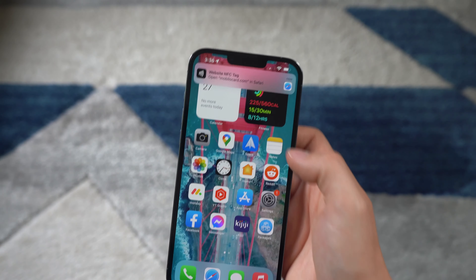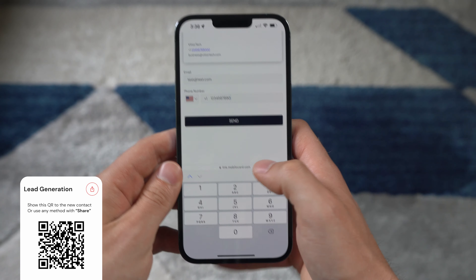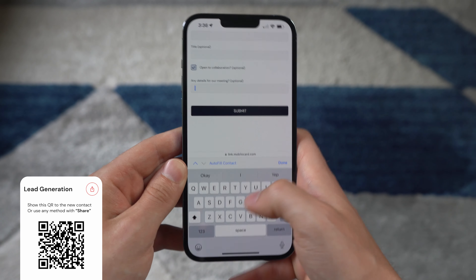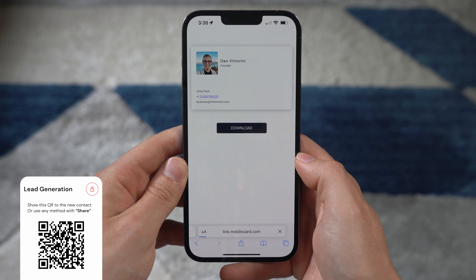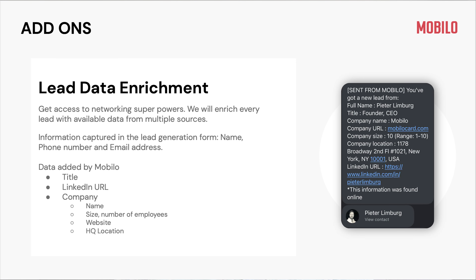The lead generation tool is the only smart business card that offers this feature at no additional charge, at least of those I've tested. Tapping brings you to a Mobilo-generated page where the user can fill out their info — usually auto-filled — and then move on to the next page to fill out more details and up to 20 additional custom questions. These questions can be in the format of text boxes or checkmarks, and can be marked as optional or required. When complete, a lot of things happen: they'll be redirected to download your business card, they'll receive a text with your contact info, and you'll get a text with their information automatically. With the data enrichment package — an additional fee — you'll also get a text with additional details found on the web like their LinkedIn URL, website, and company size, which no other competitors are doing.